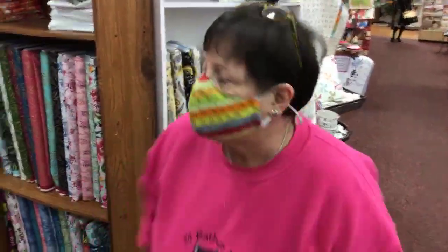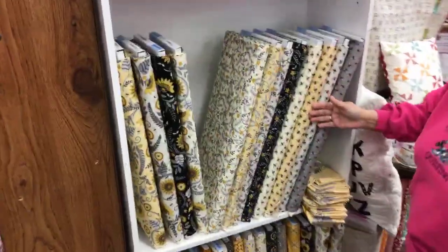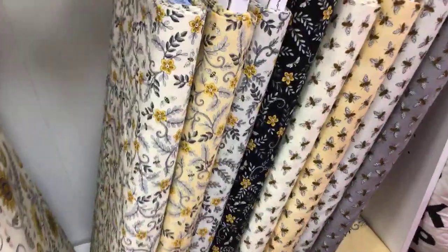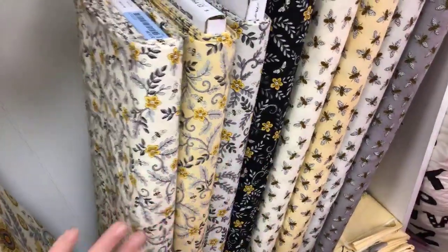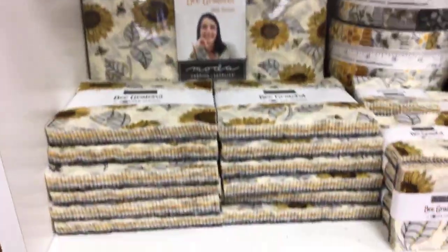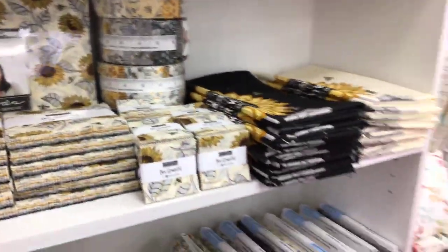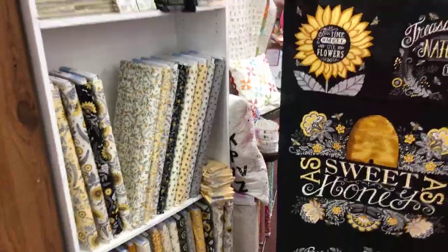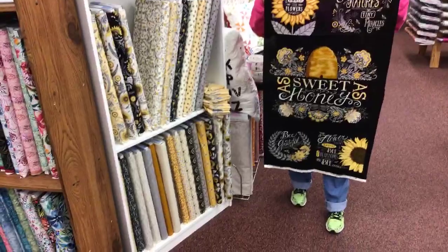We got bees! This is one of Peter's favorites — he's been waiting for this. This is Be Grateful. These prints I love — Deb Strain. Oh, my goodness, she never, ever disappoints. We have all the pre-cuts, we have the panel of course. Very striking — you can cut it up, or you can just leave it like this.